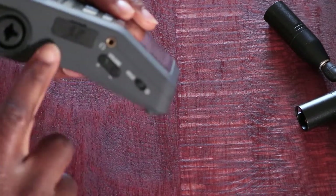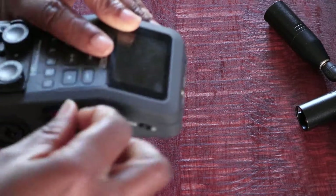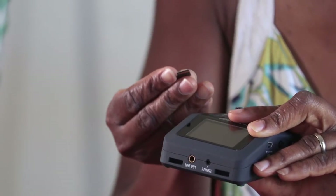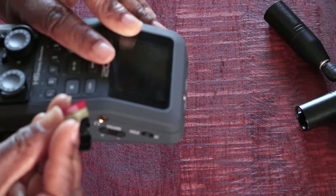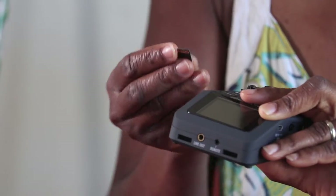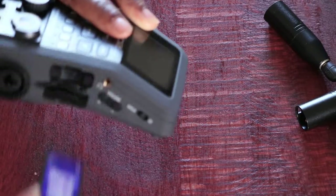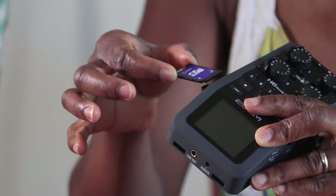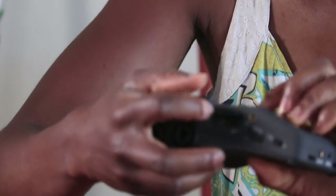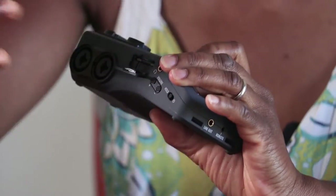It has a slot here for memory cards, so you need to have a memory card to go in there. I have a memory card adapter and a micro 32 gigabyte SanDisk Extreme. To put the memory card in, it has a spring mechanism — you just push it in and depress it and it stays in.